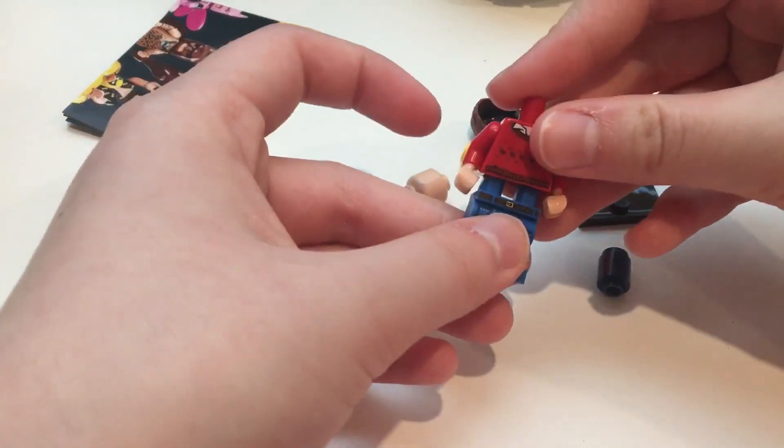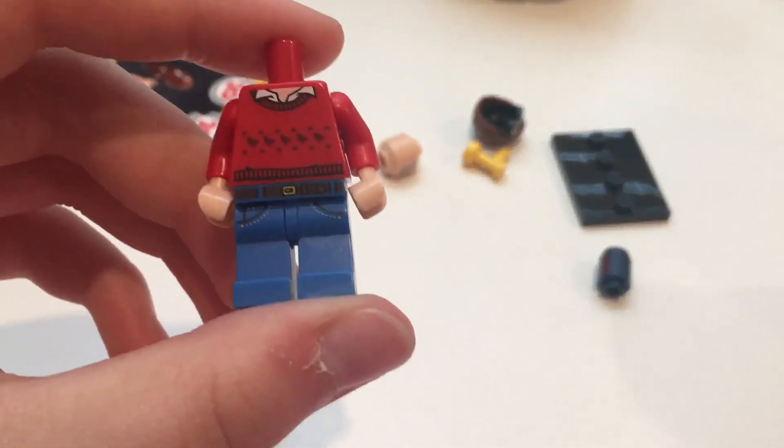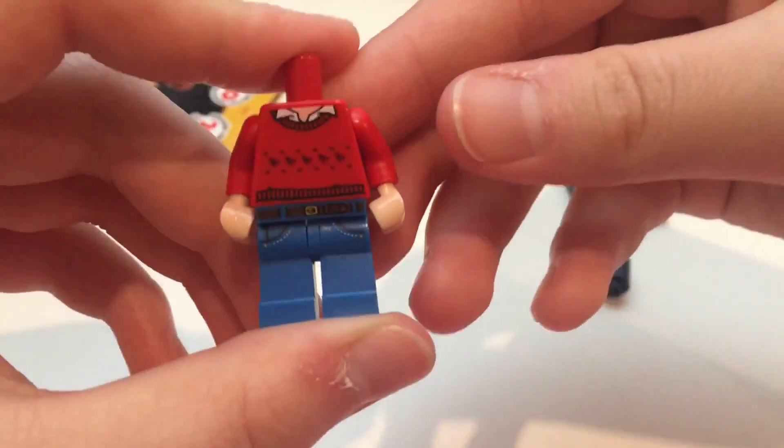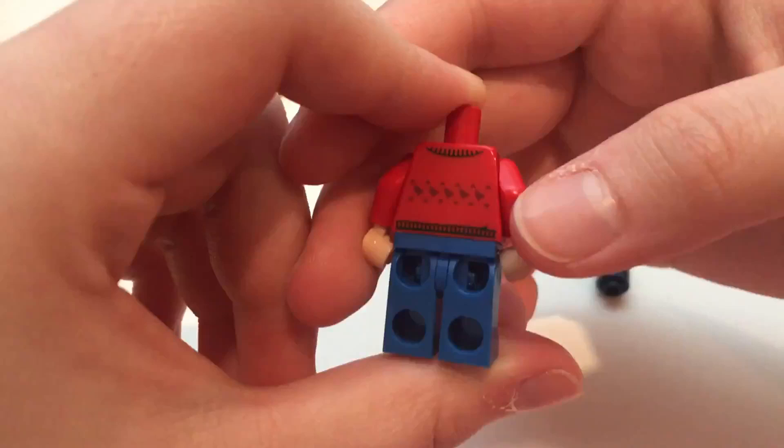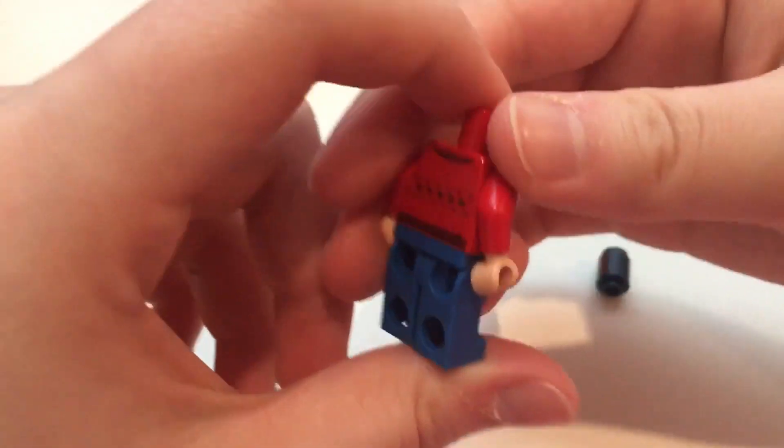So this guy, he's pretty cool. His torso's got kind of a nice pattern there — just kind of a casual sweater — and then it continues with the print on the back, so that's nice.